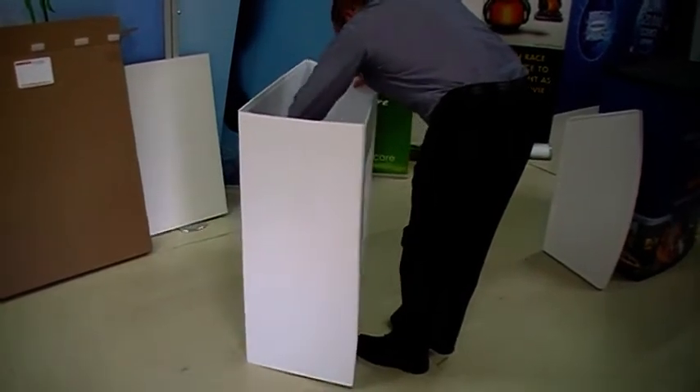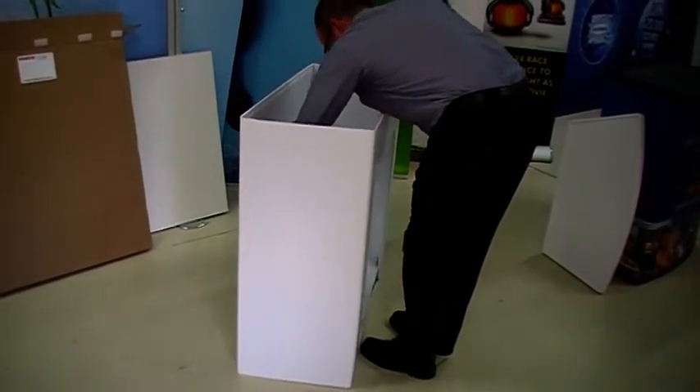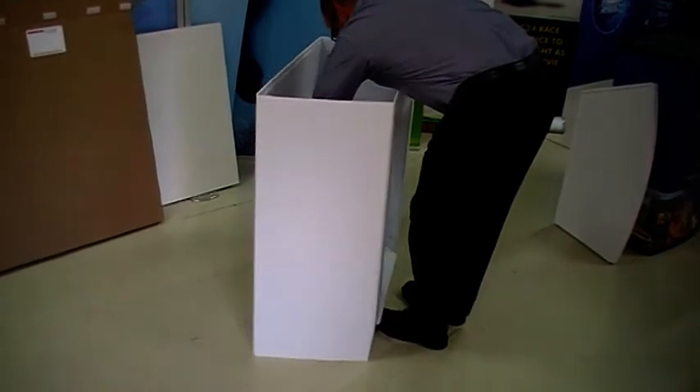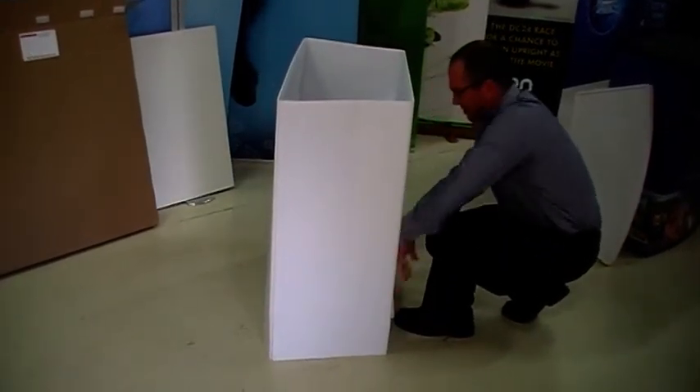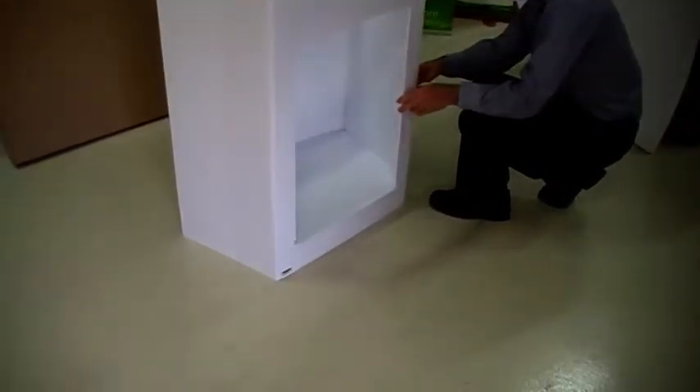So let's position that in. Press the shelf down and into place — it has locked like that.